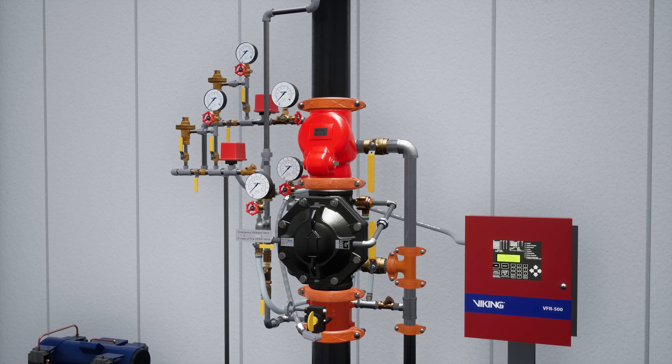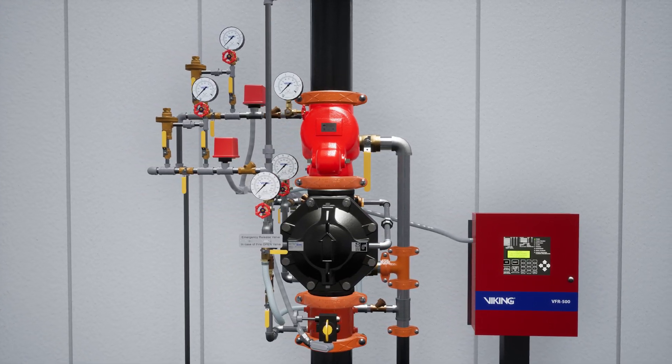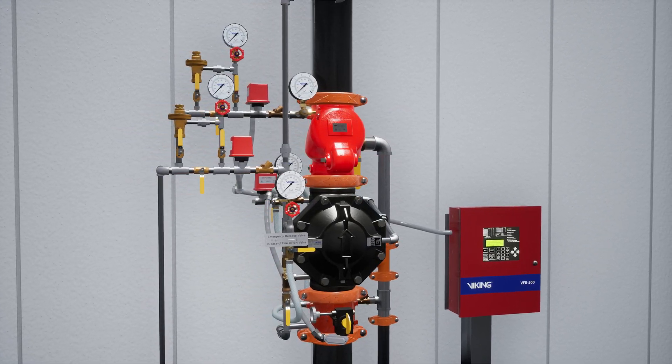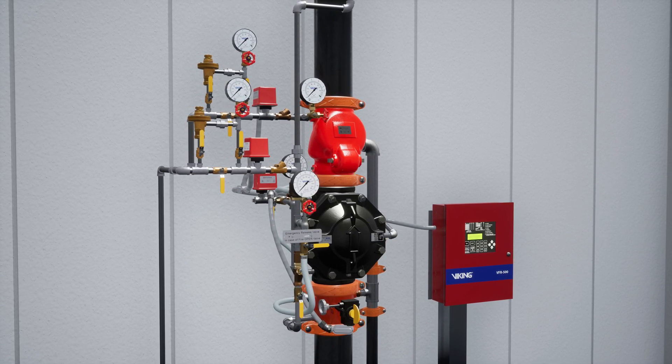Welcome to the VXD Preaction System Single Interlock Pneumatic Release Simulation Scenario. We're going to cover what happens when a fire starts in a paint kitchen that is protected by a VXD Preaction System equipped with a single interlock pneumatic release, and what each component of the system does to ensure the fire becomes controlled as quickly as possible.